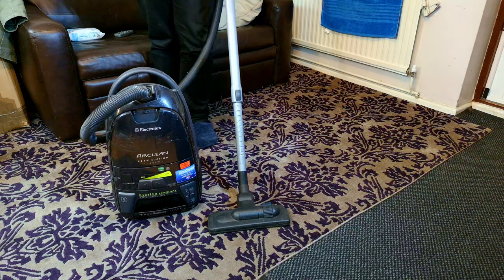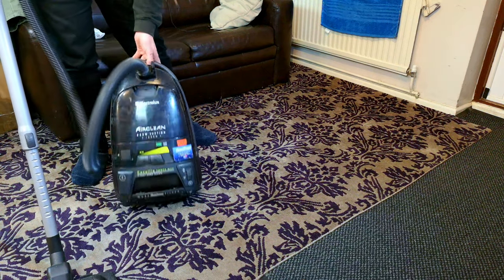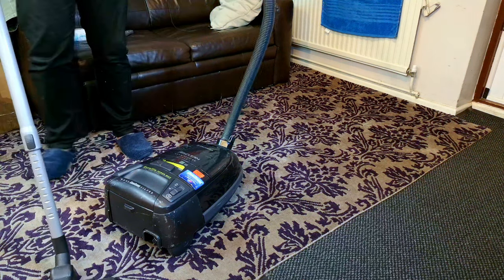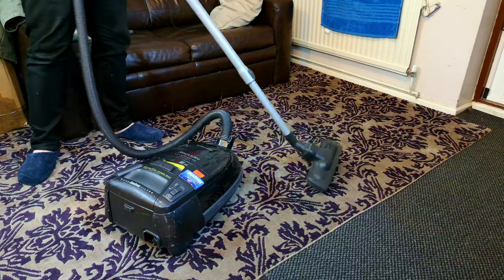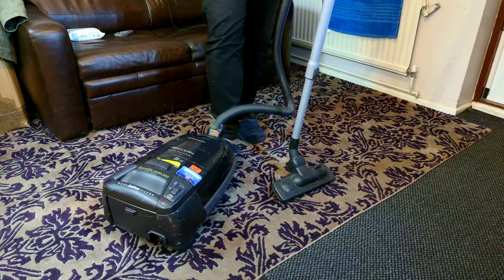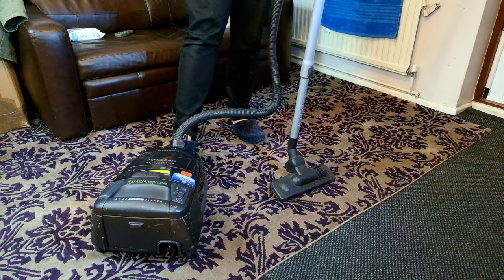I think it's probably one of the last of its era before Electrolux began the mad, ill-fated and hilarious descent into bagless vacuum cleaners and then complete floor care obscurity. So let's have a look at the Electrolux Accelio Power Max.